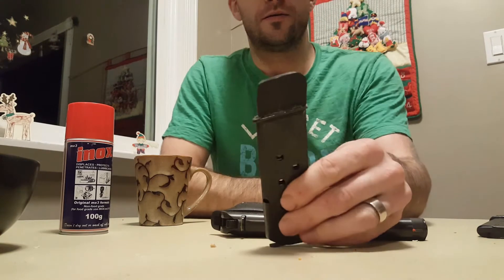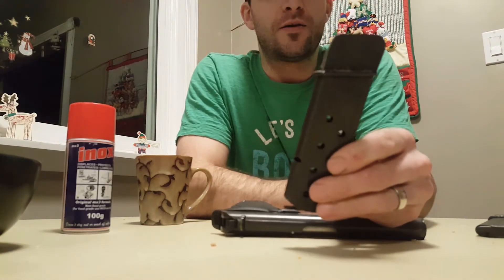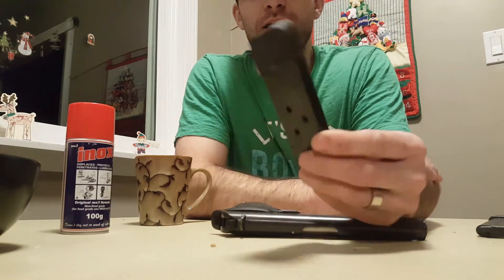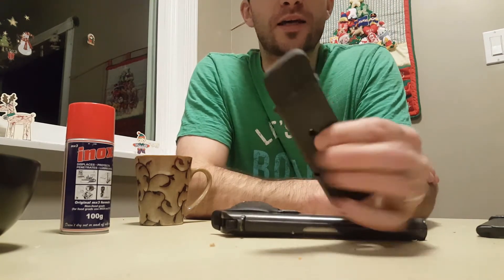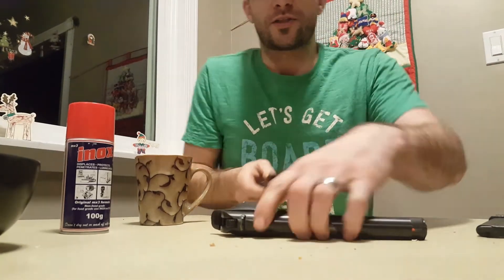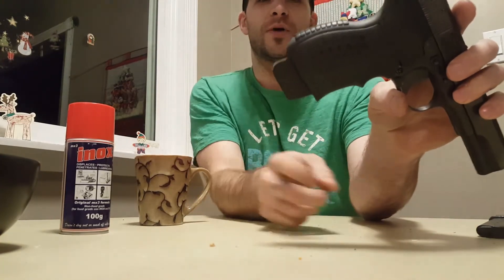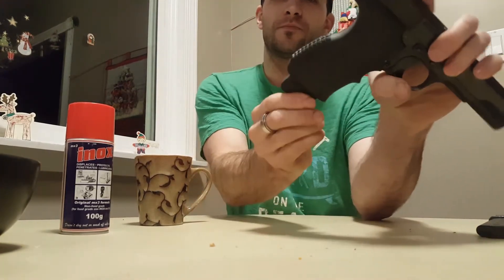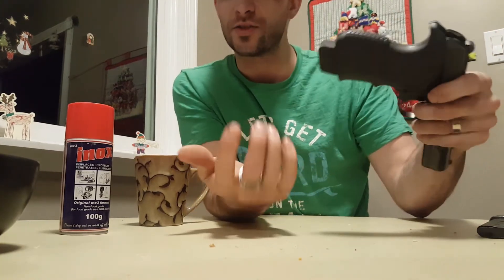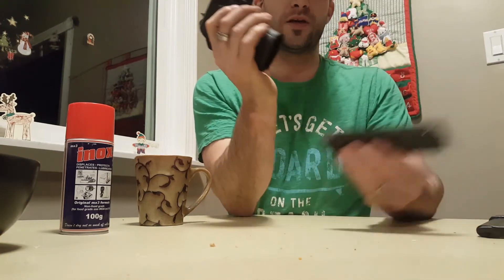The fix I came up with is actually a hockey puck — or part of a hockey puck — because when you drop a magazine it's nice to have a little bounce on it. I contact cemented it on there and it's on really good. Now it works awesome — it sticks out enough that you have a good base to pull the magazine out if you need to, and now it comes out nice and easy.